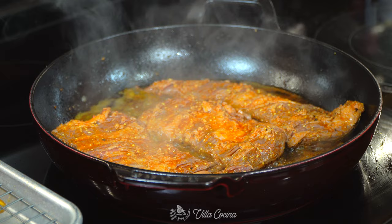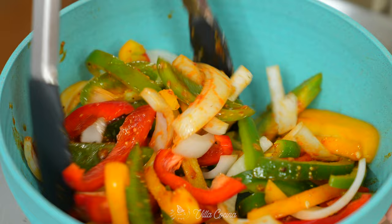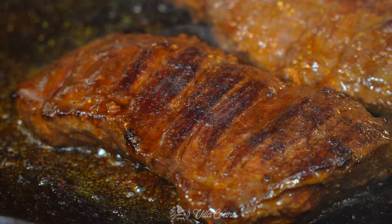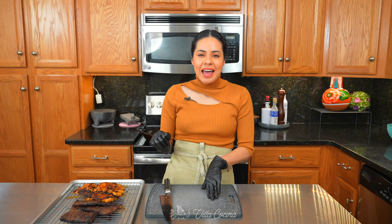Now cook the steak on the same pan. If at any point you see excess oil feel free to remove it. While the beef is browning, pour the marinade we set aside into the veggies and toss until well coated. Flip the steak and look at that browning — we need to achieve the same result on the other side. I'm going for medium-well. Cook the steak to your desired doneness, then turn off the heat, remove the pan from the burner, and transfer the meat to the wire rack.